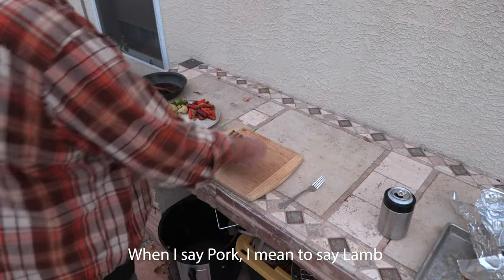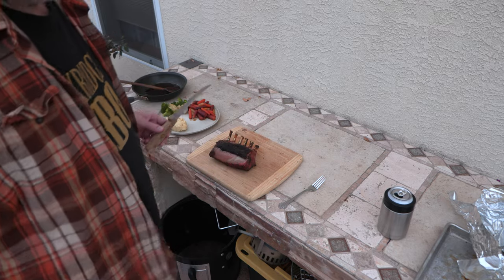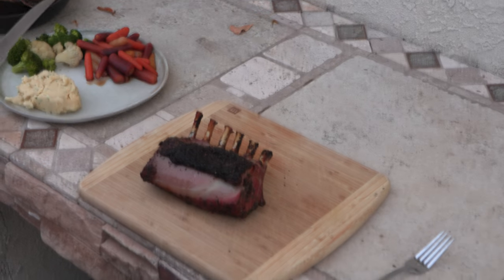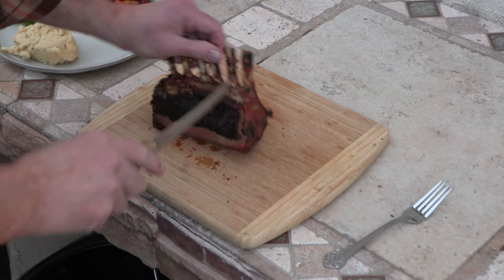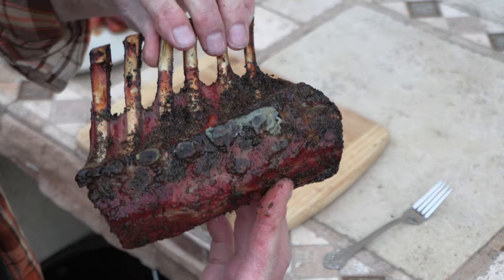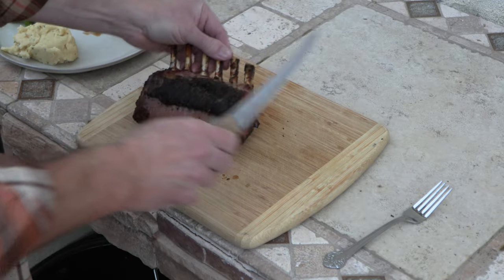Let's get this rack of lamb — I've had it tented for probably 20 minutes or so. Let me zoom in here just a little bit. There we go, baby. I mean, she looks good, she looks really good.